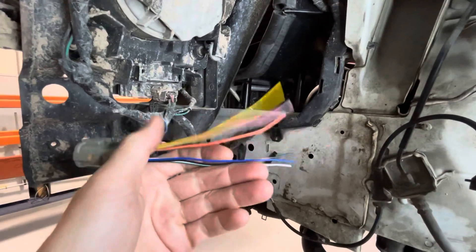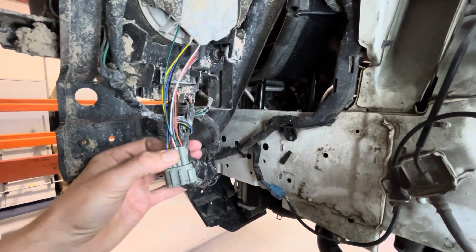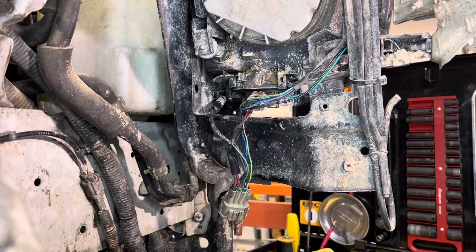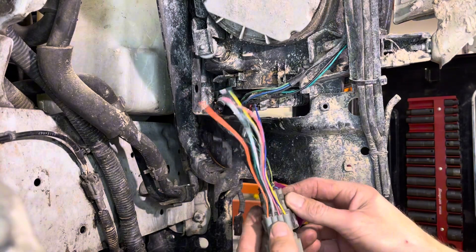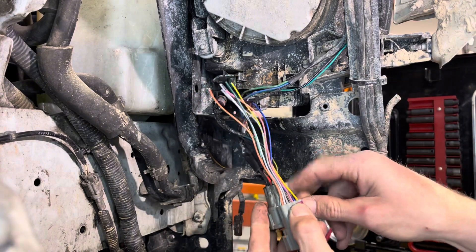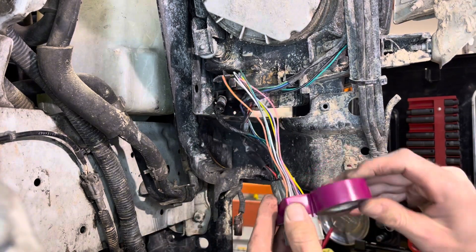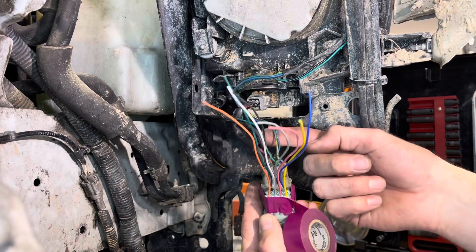The customer brought in these brand new pigtails, so I'm going to adapt this to the existing headlight harness and get it repaired. This is the route the customer found. Our strategy is to match up from one plug to the other one wire at a time, so we don't get overwhelmed or lose track. Going to make it easier by orienting this plug the same way, because the colors don't exactly match the original wiring.